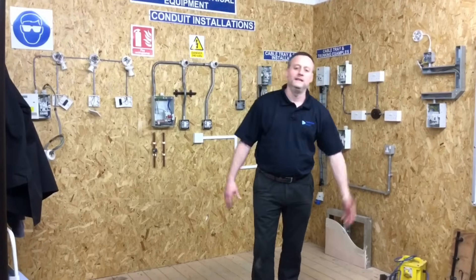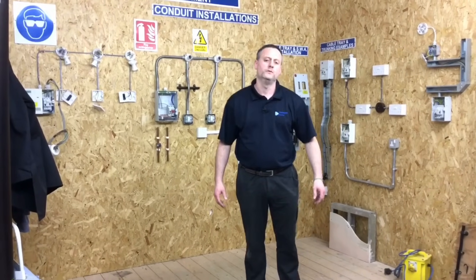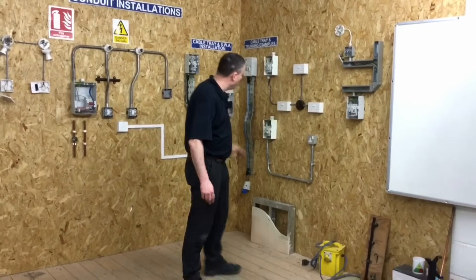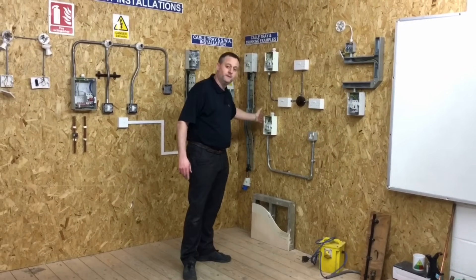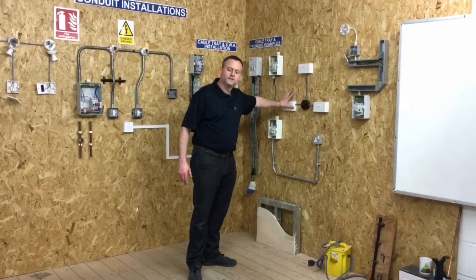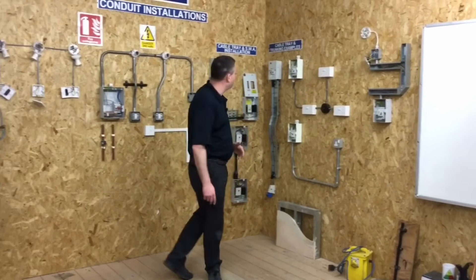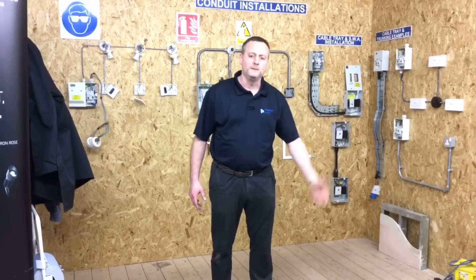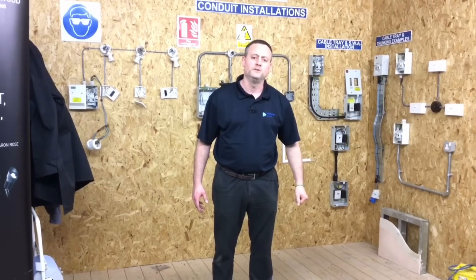When you come into the workshop, coming through the door, the first thing we like people to see is some of the exercises that they will complete during their Level 1 and Level 2 courses. We've got a steel trunking exercise left up on the wall, a steel conduit one that you've probably seen me do a video presentation of, as well as the radial socket circuit and PVC cables. It's really good for students when they come in on that first couple of days to think: by the time I complete the course, I must be able to achieve the following exercises within the workshop.